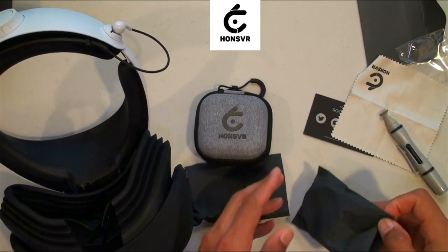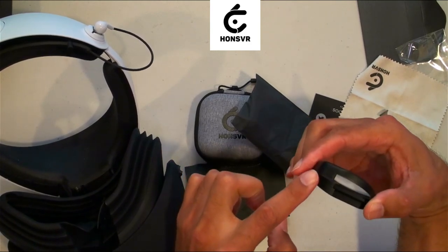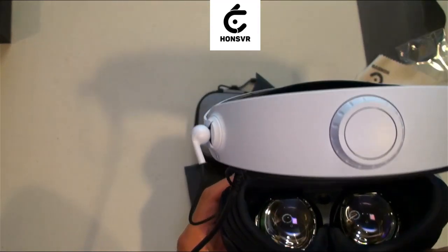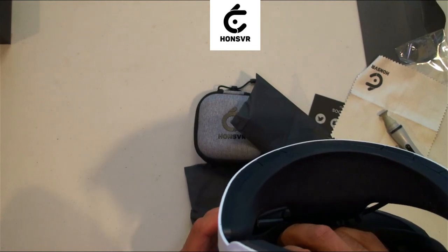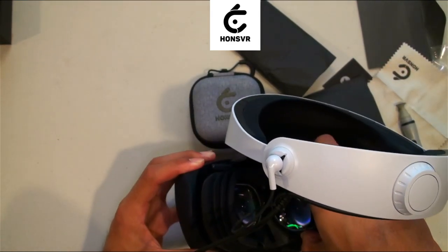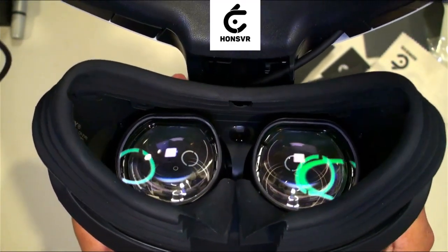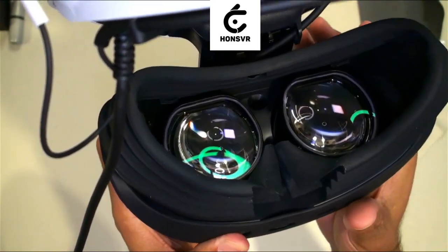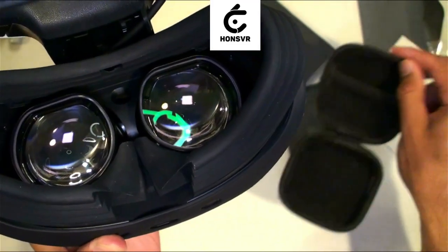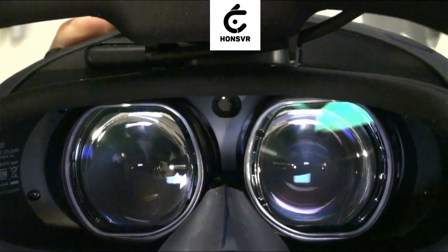Once that's done, grab your lens — be very careful getting it out of the bag. We're looking for the label: this one is labeled L for left, and that'll go on the left lens. Make sure we're good there. The lenses are in and they're not moving — they're definitely locked in. If you need to pull them out, just grab them and pull them out. Not a big deal; just put them back in the case or back in the baggie to keep them safe.